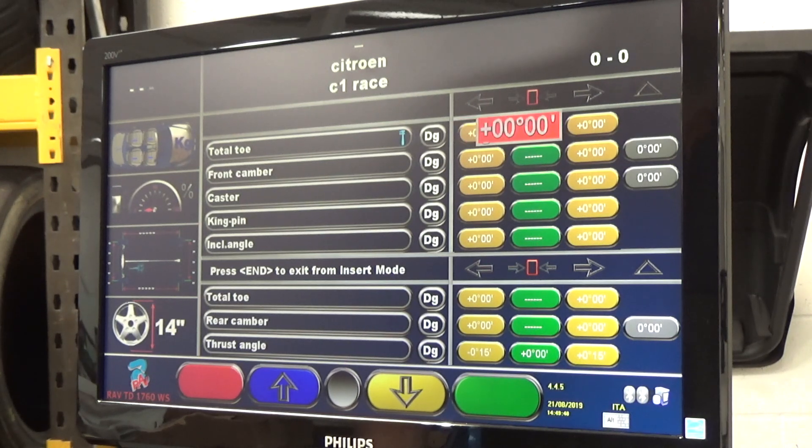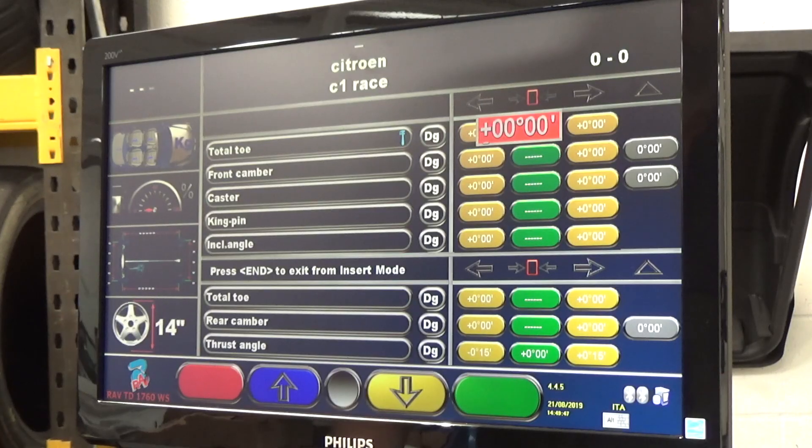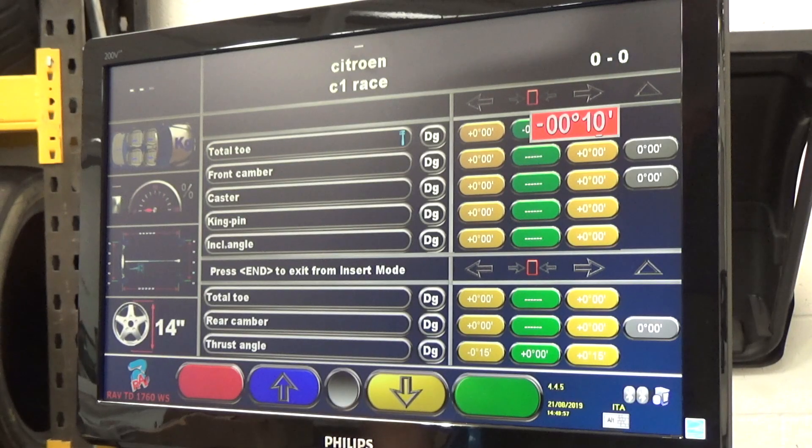Go to the front toe and go to the middle green box. We're using the blue and yellow buttons to move around the screen. For this one, we want negative 0.020 as our aim, then give some tolerance each side — maybe negative 0.010 and negative 0.030 for the other side.